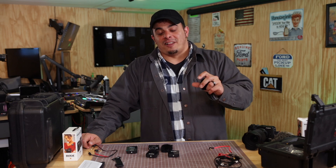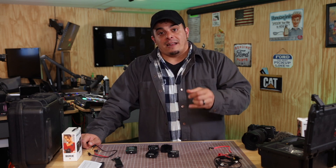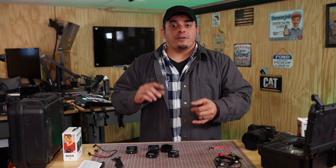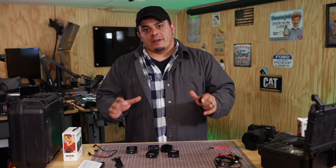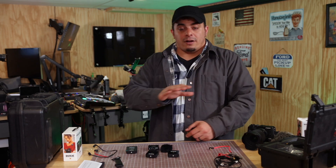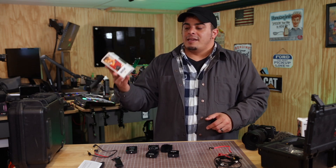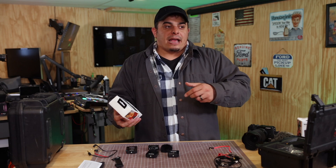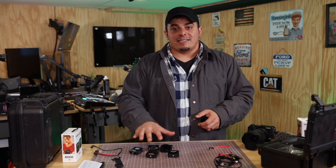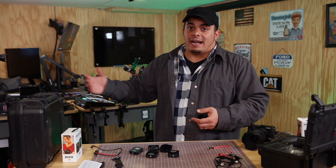Rode highly invests in their software development and firmware — the software that runs on the device itself. You can plug these in and update them. They just developed a new app for both Windows and Mac where you can control and fine-tune features that you couldn't before and update the firmware on your devices. From experience — and I'm not sponsored — having the Rodecaster Pro and a couple other units from them, they're always updating. I hate planned obsolescence where you buy a device, they never update it, and you're stuck buying the new one. They're always updating their software, and I think with this device, as they get feature requests, you'll see them added.